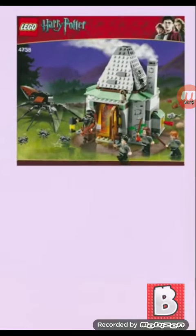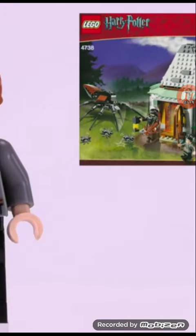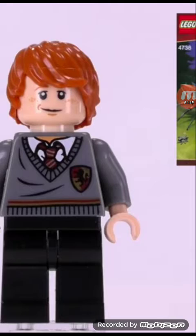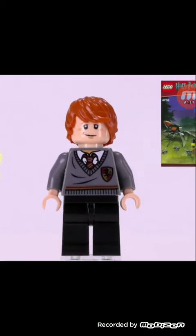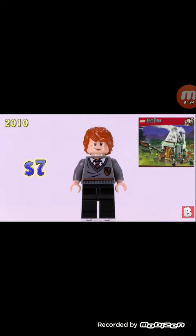Next is Ron Weasley from the Hagrid's Hut set — this is our third minifigure. He's worth $7. I don't get how this guy is worth $7.